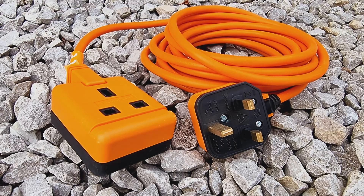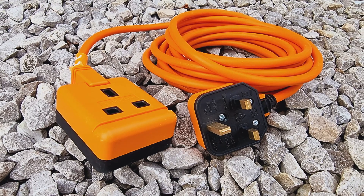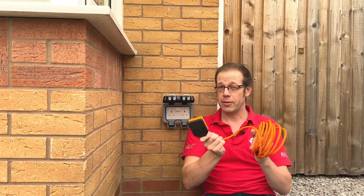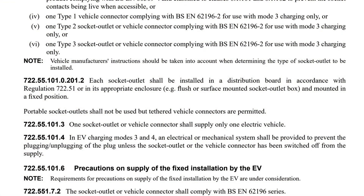You may be wondering if I've missed out one of the key advantages of using a 13-amp socket outlet — the ability to use an extension lead so that you can get the electric vehicle plugged in from some distance away. Well, again, before you get too excited about this, let's have a look at another deep-breath regulation: 722.55.101.0.201.2.